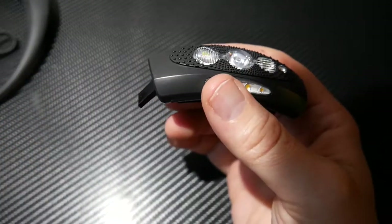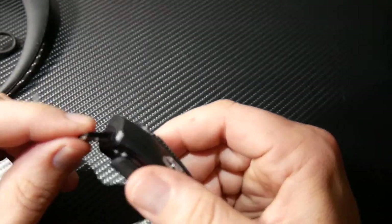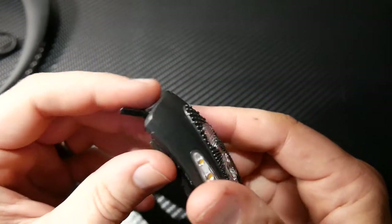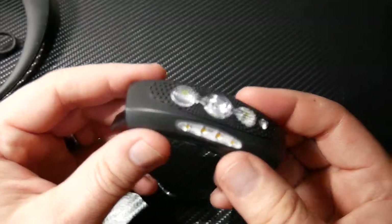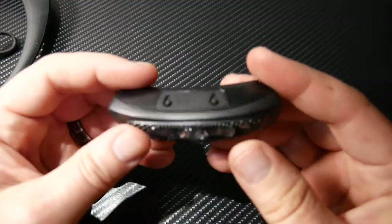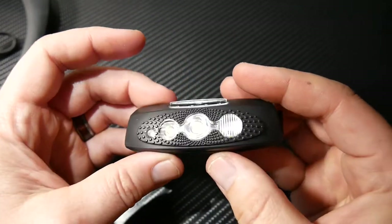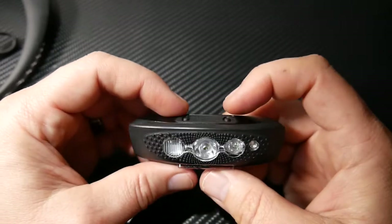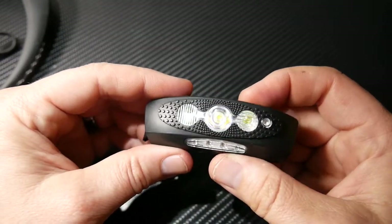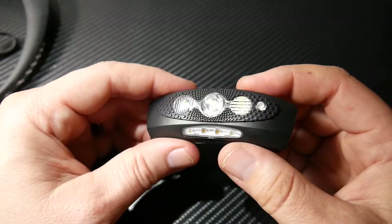Something I've noticed is that this USB connection here is potentially something that could break. It's not that big a deal, but if you're not gentle enough with it, this thing could snap off and then the headlamp is pretty much useless.